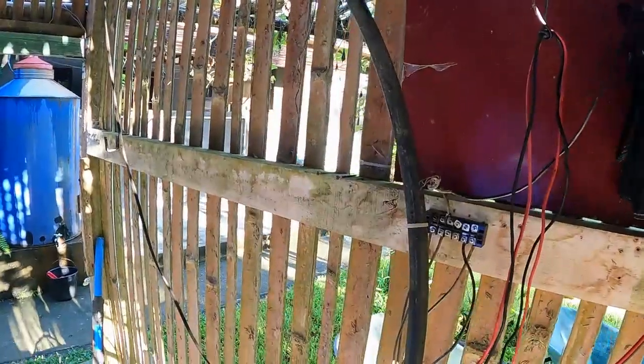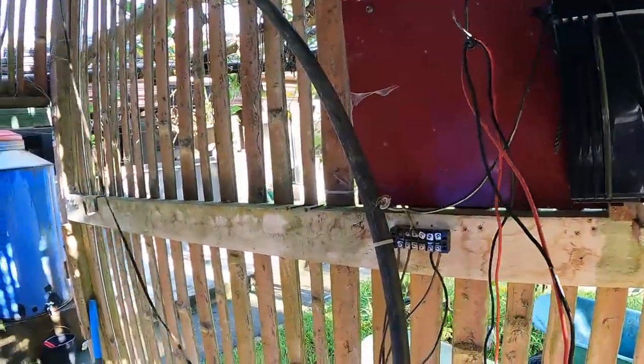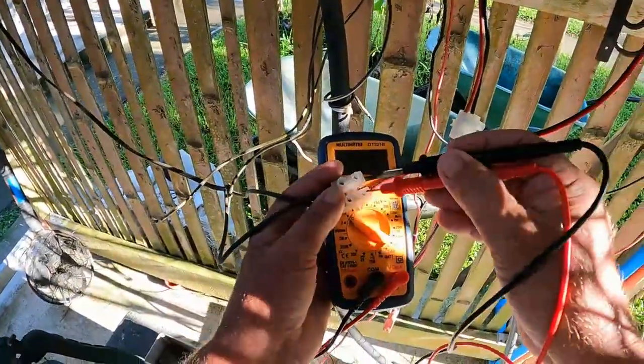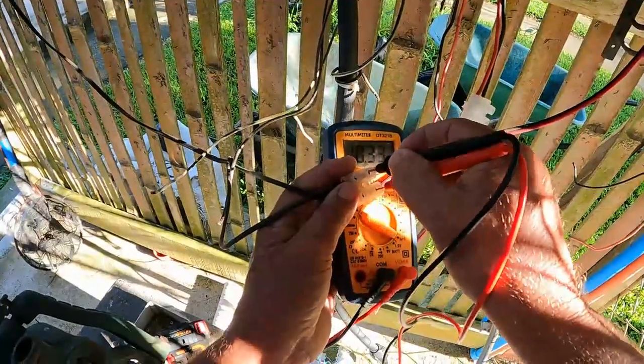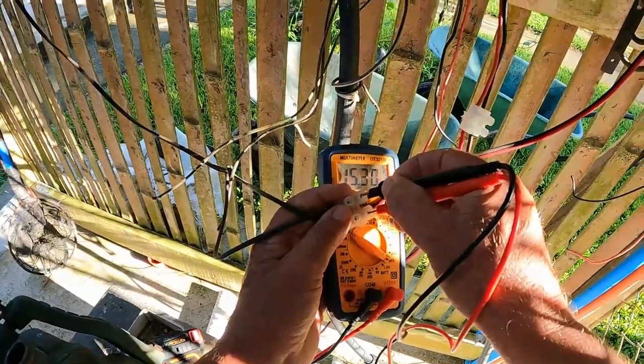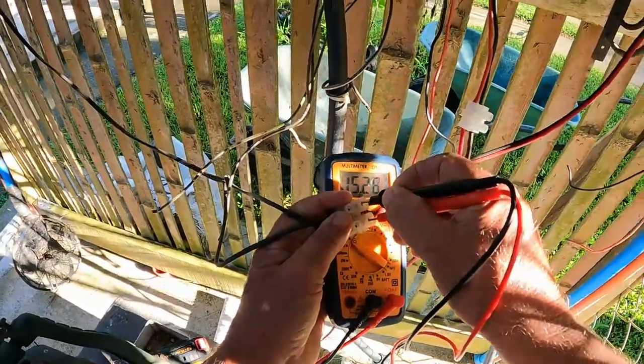And here — this is the solar panel. That's reading between 14 and 15 volts coming out of the solar panels. So the only thing I can think of is it's got to be that controller box.